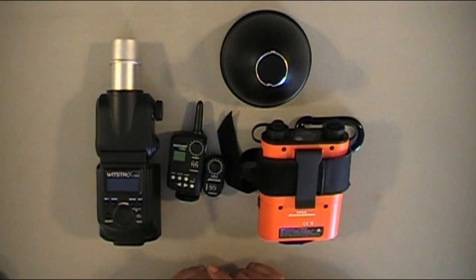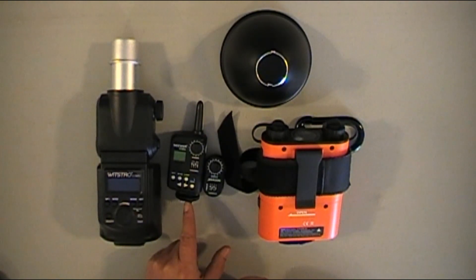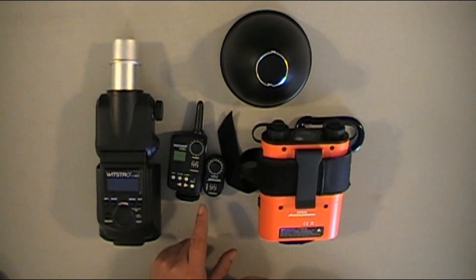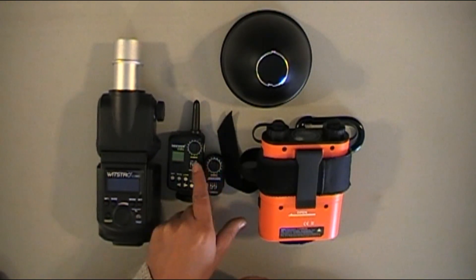The studio shots worked flawlessly. Location shots worked flawlessly. The only time this trigger ever misfired — and it wasn't really a misfire — it was when I moved the stand and one of these dials was not in the same spot.